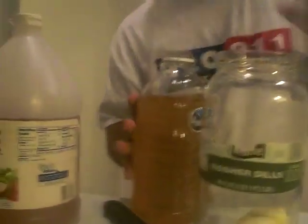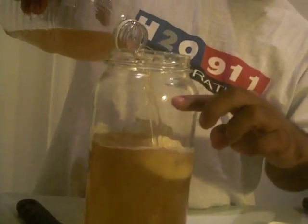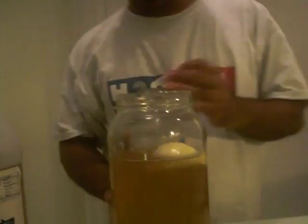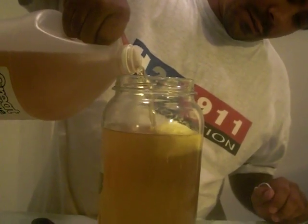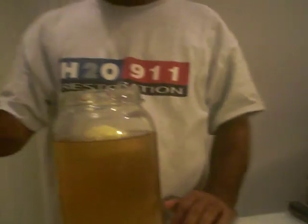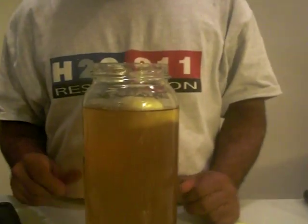Into that we're going to add a half gallon of 50/50 mix of water and apple cider vinegar. I fill it up just below the curvature of the glass. I have seen people use just straight apple cider vinegar, but this works just fine and it saves money. That's about right — it's just below the curvature of our vessel.